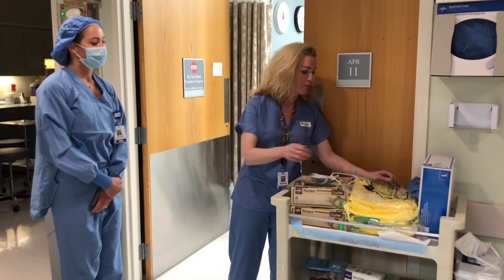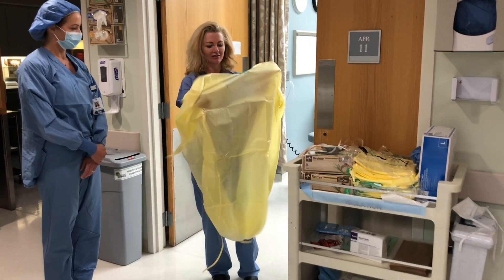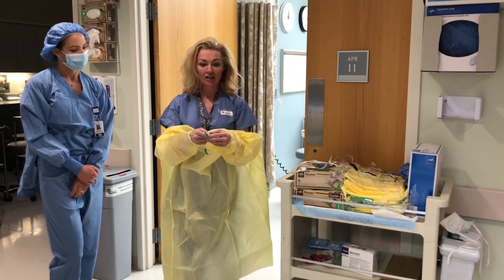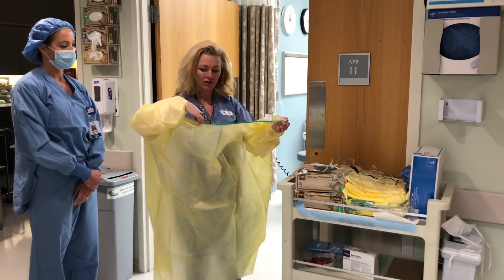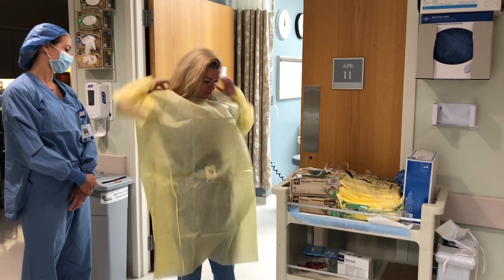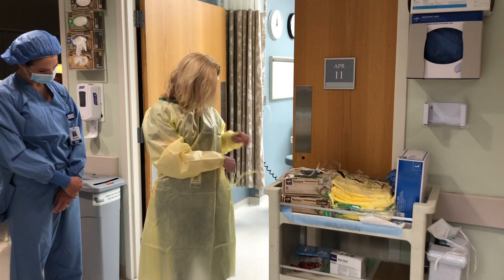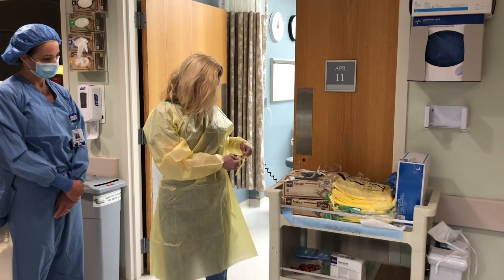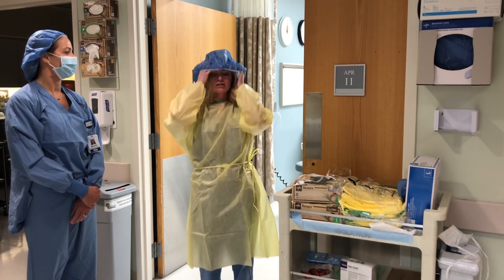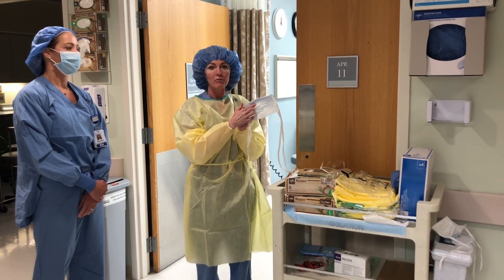So I'm going to start with putting my gown on. You want to make sure that when you put your gown on there's a little tab here — you want to make sure that that's secure. You want to make sure that the foam part, if you have a foam mask, is on the inside.